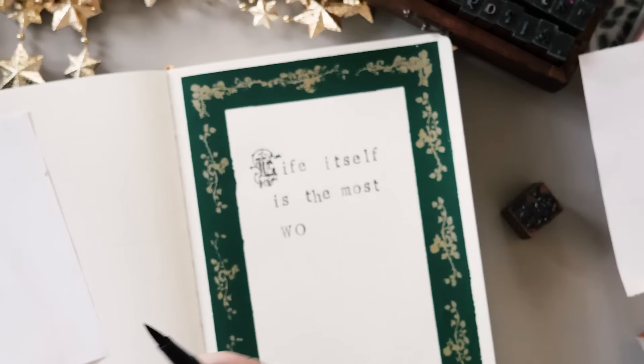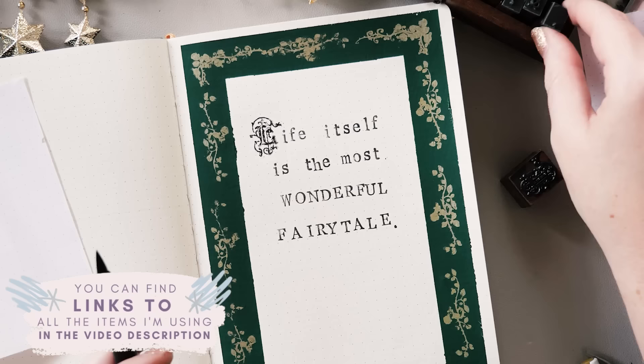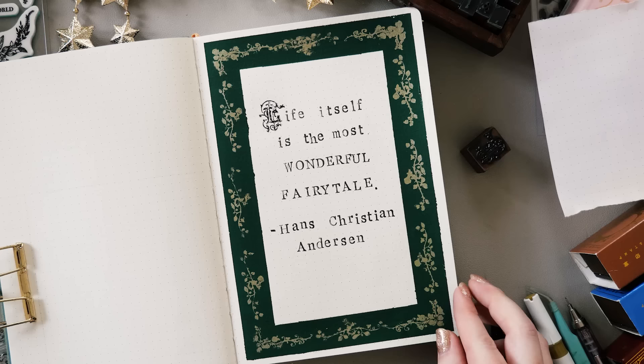As always there are links to everything I'm using in the description of this video, and if you scroll down further I also have some discount codes for some of the stores so you can save yourself a little bit of money — and I'll also make a little bit of affiliate commission, which is always nice. My quote this time is from Hans Christian Andersen, arguably the king of fairy tales: 'Life itself is the most wonderful fairy tale.' And it's hard to see on camera but the gold sections have this beautiful sheen.